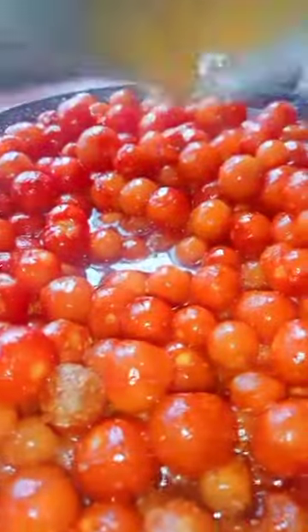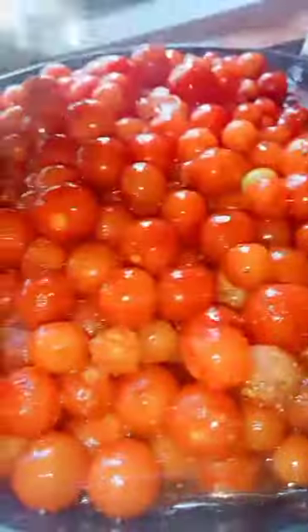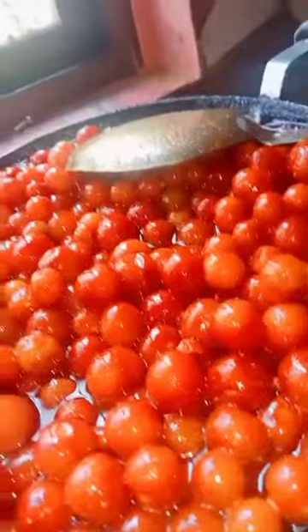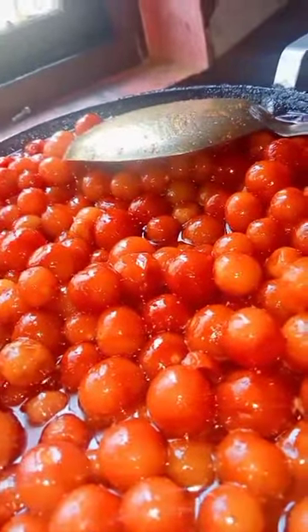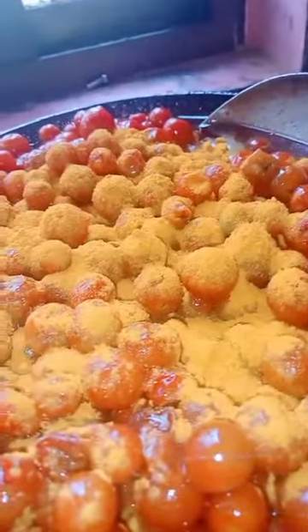Add the coriander and cumin powder, mixing it. Then add vinegar here, mix it and turn off. In another space, I will add mustard seeds, make it a little bit hot, and add turmeric powder, mixing it.